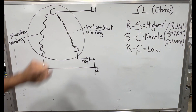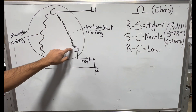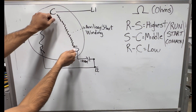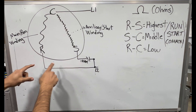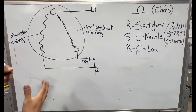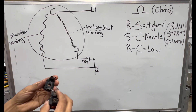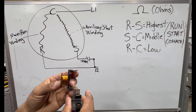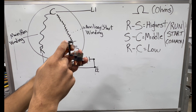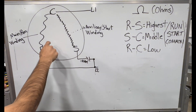Between start and common, and between run and common — the start and common have more resistance. I drew more lines to represent more resistance. When you check this it's going to have a higher ohm reading. Essentially this is all you have inside of the compressor: two windings — the auxiliary start winding and the main run winding. The start winding has more resistance and your run winding has a lot less, but they share the common together.